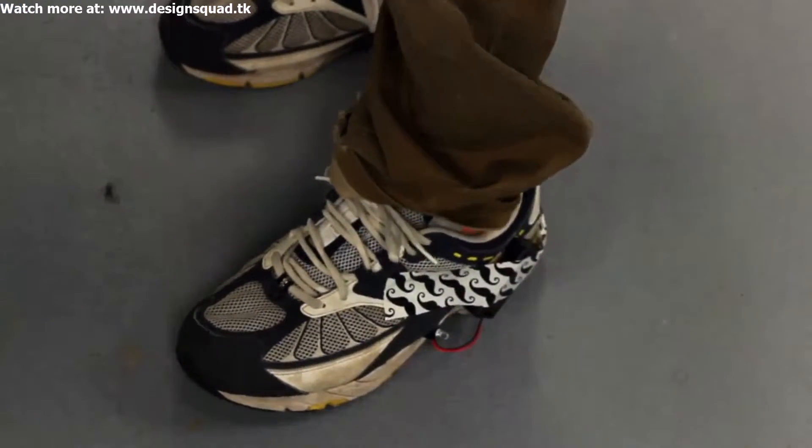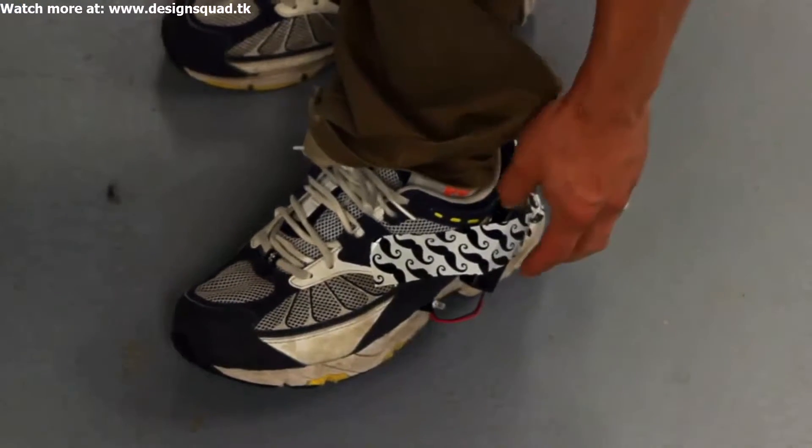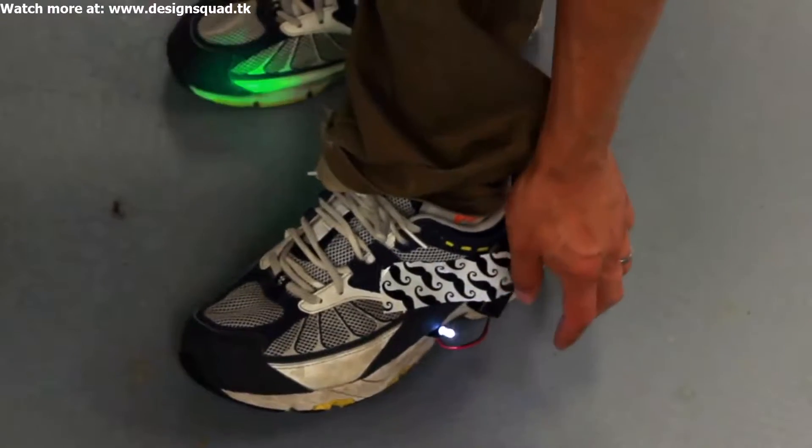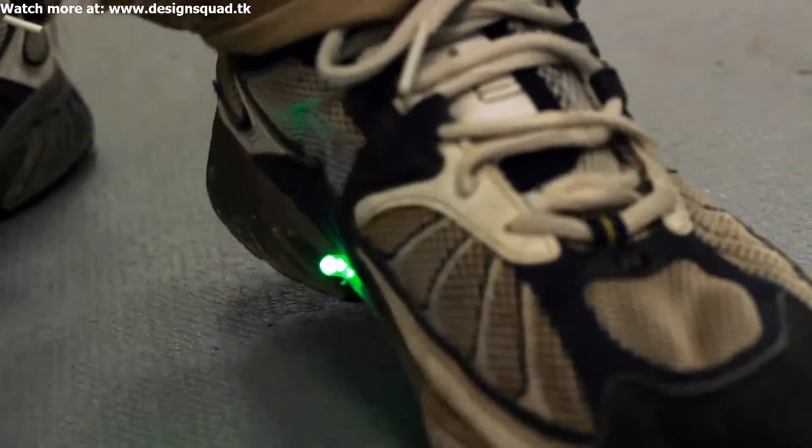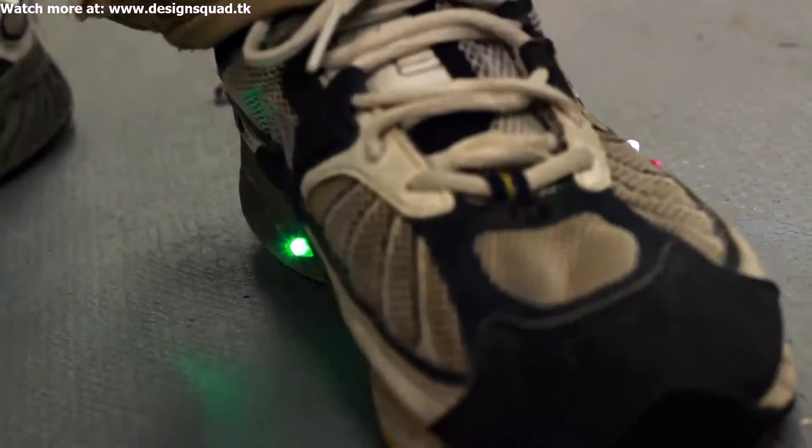And testing in 3, 2, 1. That's awesome! Feels nice! Can you hear them vibrating? This works really well.